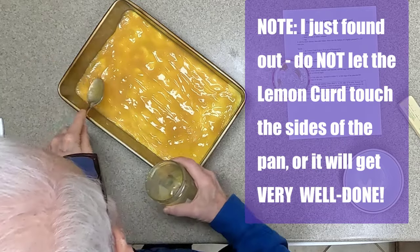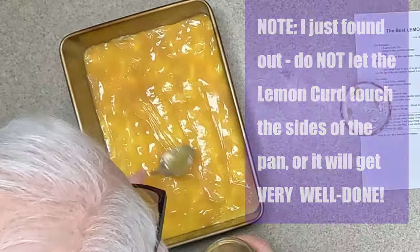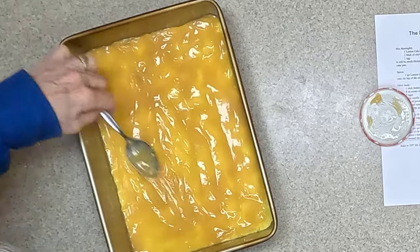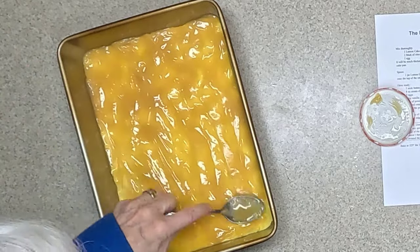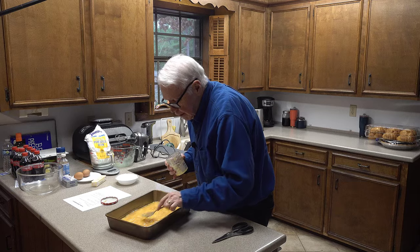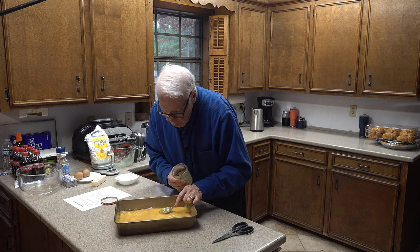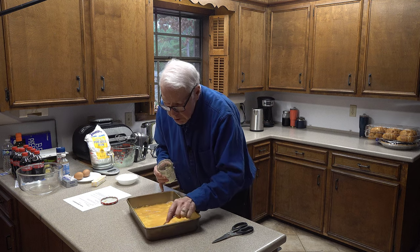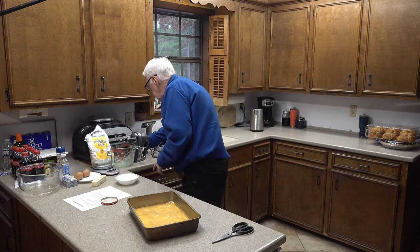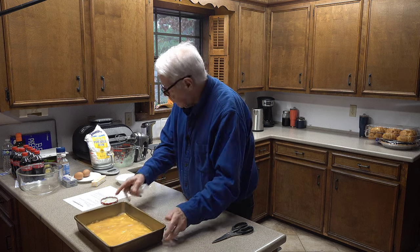Like just about all recipes, the measurements don't have to be exact to the microgram — getting pretty close is usually good enough. Okay, now there's the lemon curd spread out over the top of the cake mix. The final component is the topping.